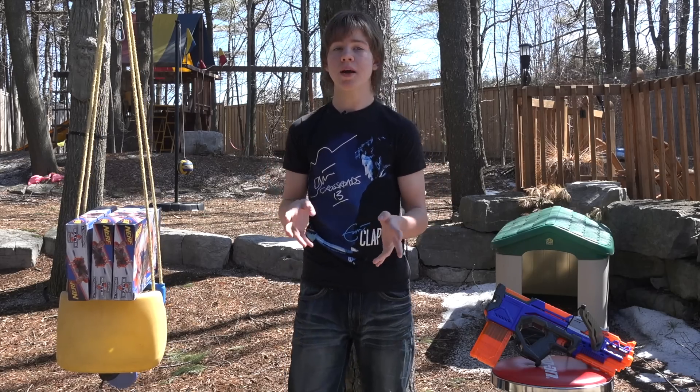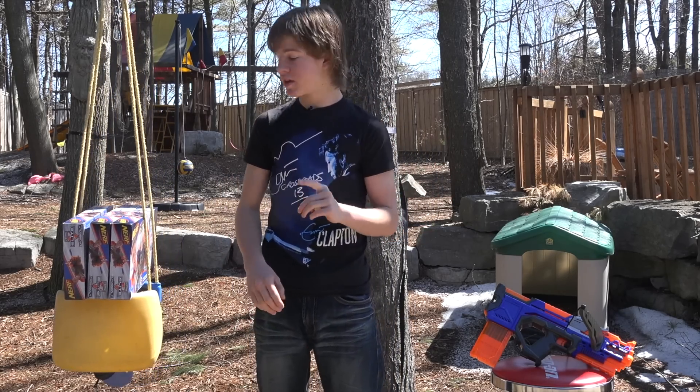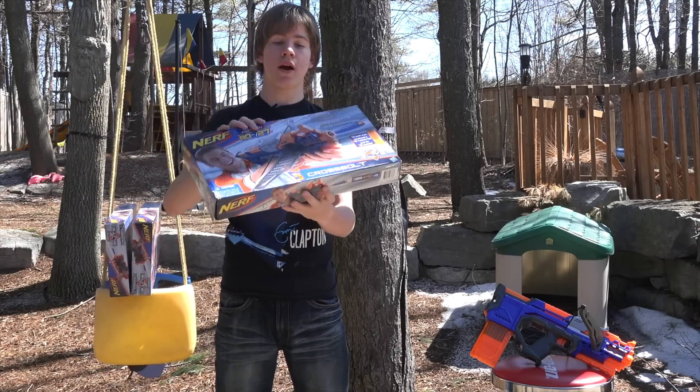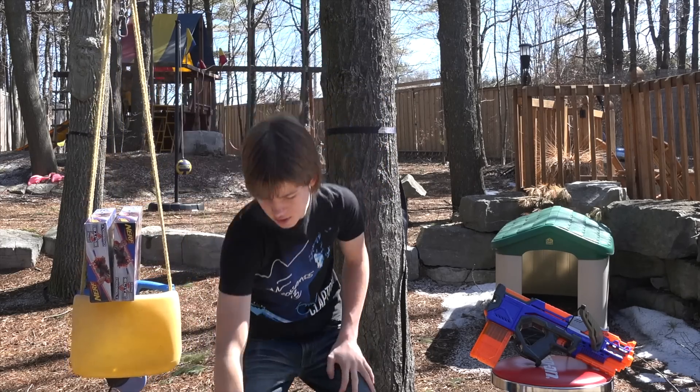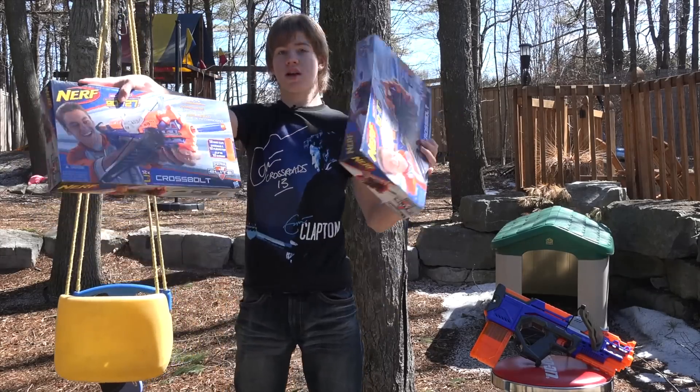It is my pleasure to announce that for the next three weeks I will be giving away one Crossbolt per week, brand new in box. I have a brand new in-box Crossbolt right here, as well as two others — three Crossbolts in total that I'm going to be giving away.